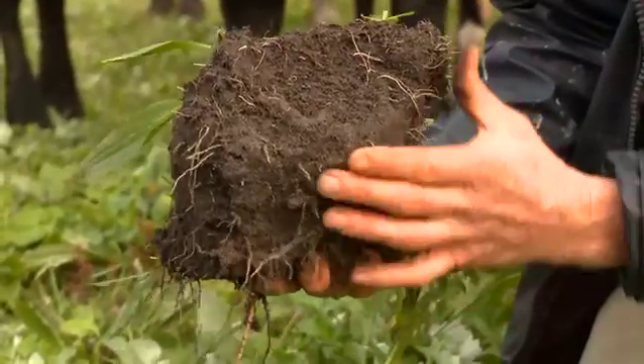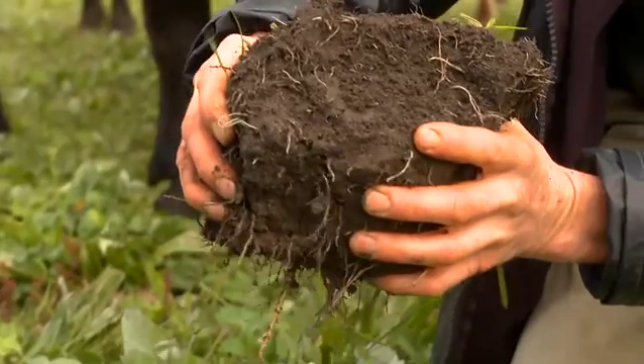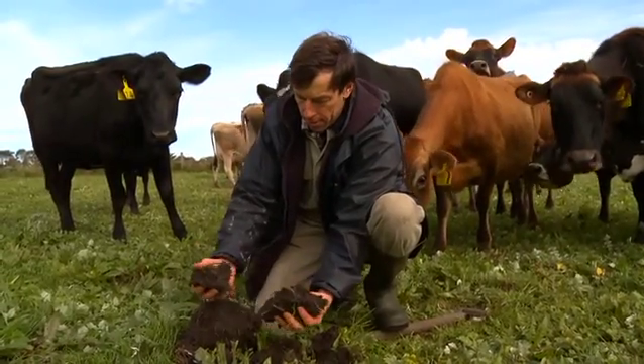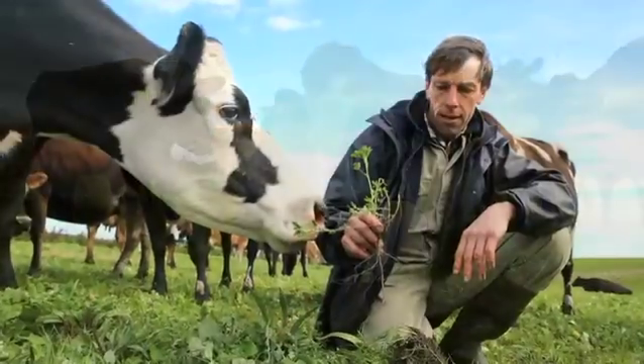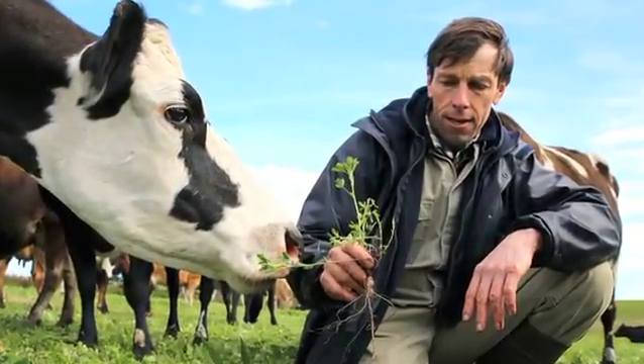The humus — normally these soils are a sandy colour, but the humus is the black colour in the soil. This has developed quite a lot over the last 10 or 15 years, and that's what we're looking for.